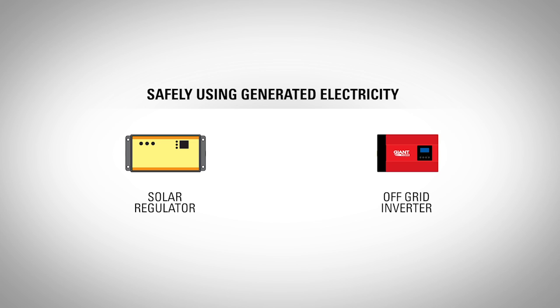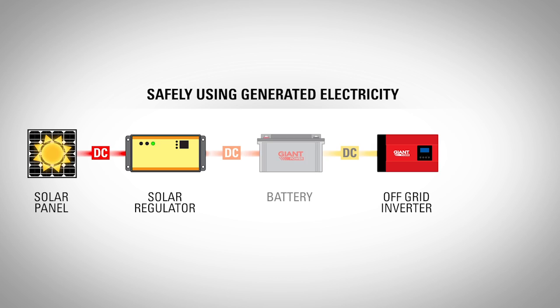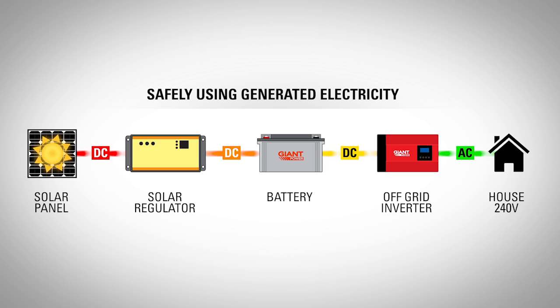To safely use this generated electricity, your off-grid system will need a solar regulator and inverter. Solar regulators, also known as solar charge controllers, transform or cut the voltage and amps coming from your solar panels and convert them to the correct levels to charge your batteries. The inverter changes voltage from DC to AC and increases voltage from the low DC voltage to 240 volt AC, which is the same as mains power. This allows you to use 240 volt appliances such as your fridge and TV.